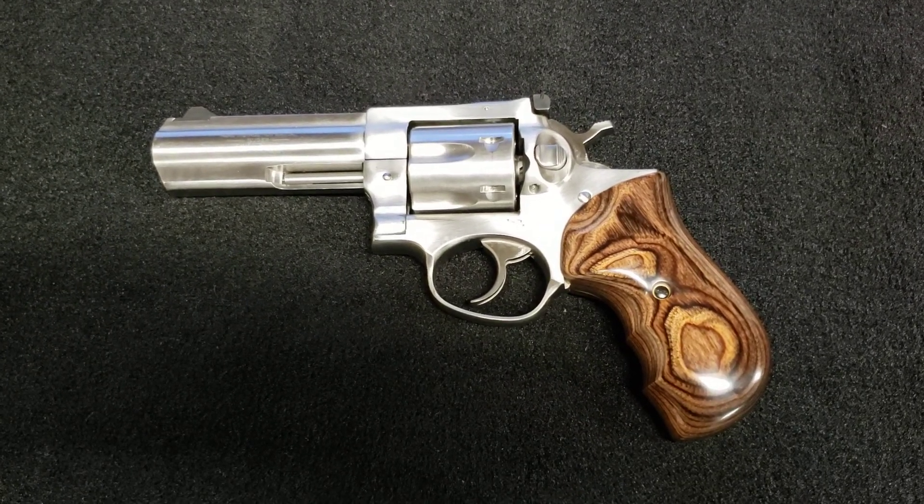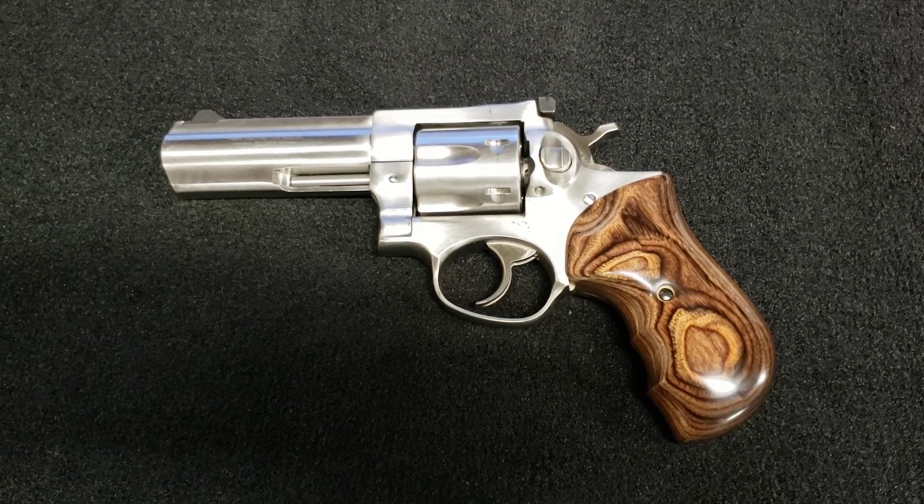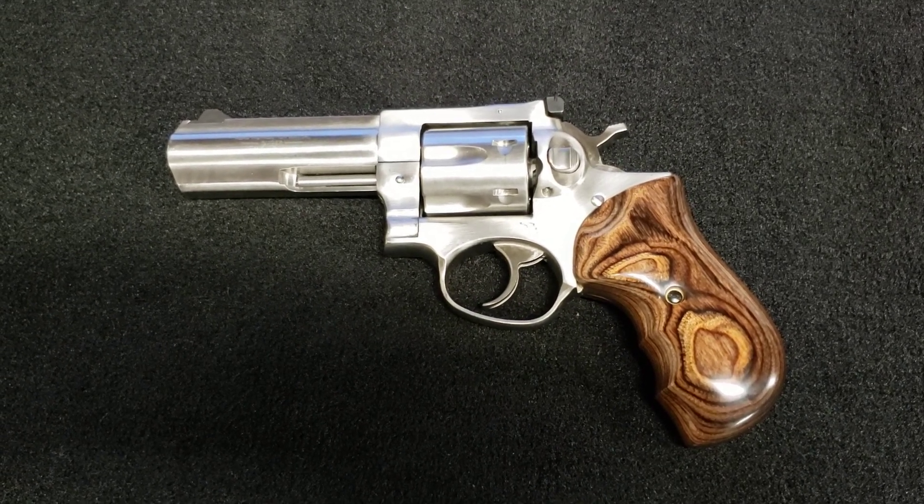Welcome to Montana Musings. I've got a question for you. Can you make the Ruger GP100 any better looking? I believe you can.